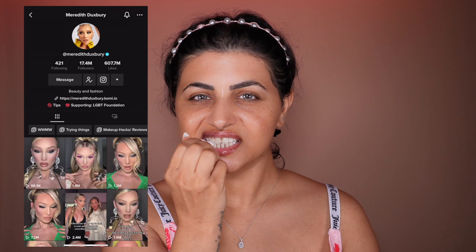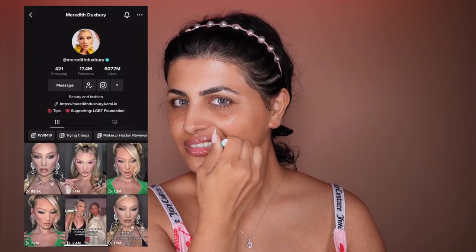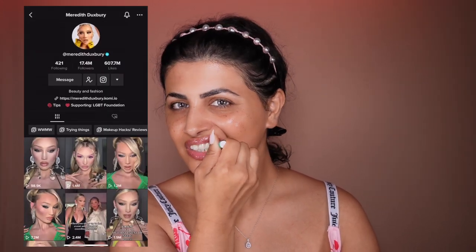So I'm just going to quickly do this before my makeup application. For those of you who don't know Meredith Dexbury, she is a makeup influencer. She has like 17 million followers on TikTok and she's well known for her foundation technique — she does put a lot of foundation.